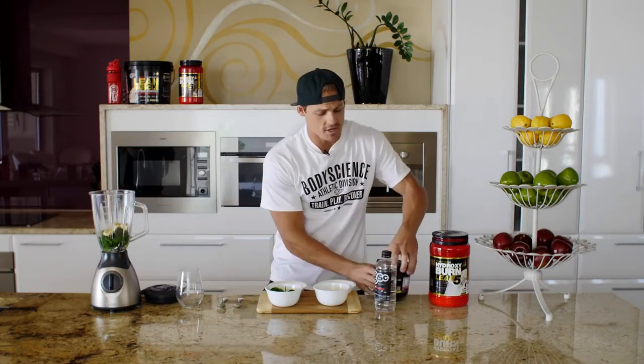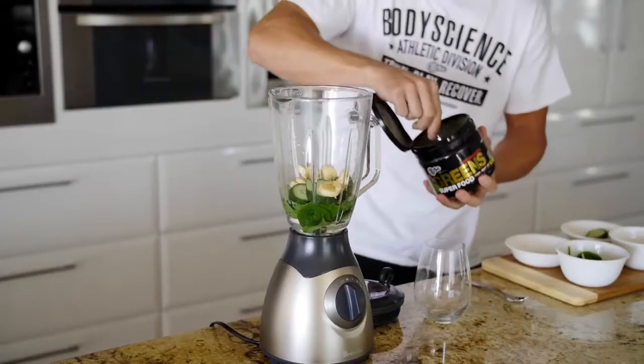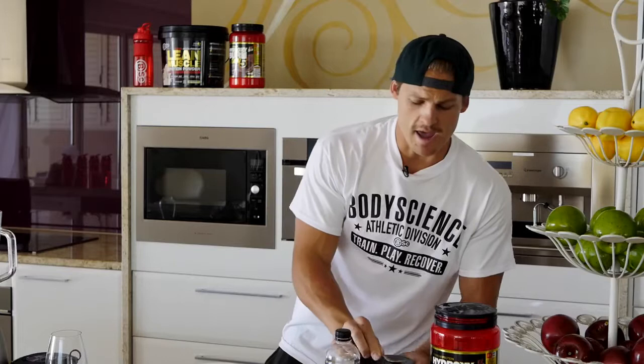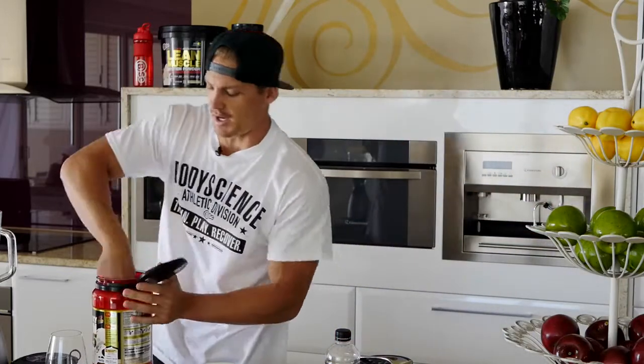Second up guys, we're going to add our greens. I only like to have one scoop of the greens, some people prefer a little bit more. And the number one ingredient guys, the vanilla protein powder.